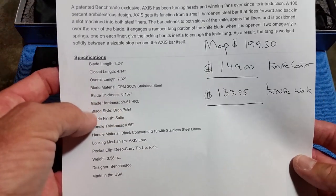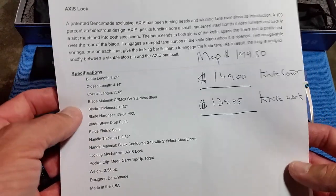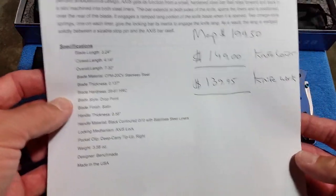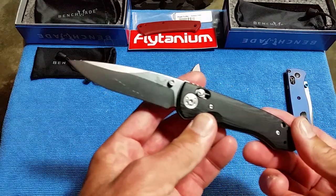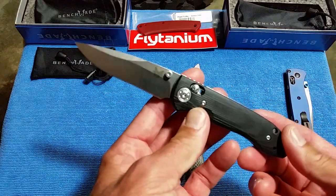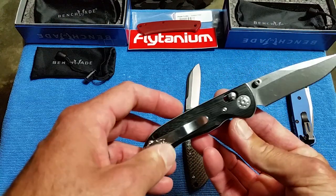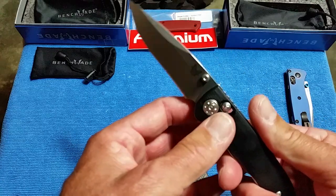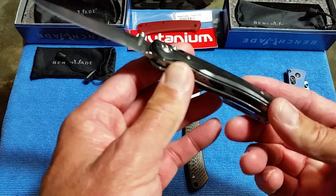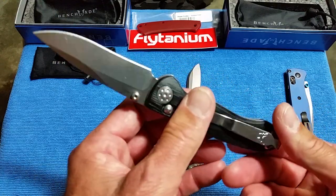20CV steel, 3.58 ounces — this is a higher-end Benchmade. You could say it's a little overpriced, and I wouldn't have bought it at full price. I'm not really into Benchmade designs that much. The one that really stands out to me that I've never bought is the Knife Ship Free exclusive — the Axis Stryker with carbon fiber and an M4 blade. I just haven't gotten around to it because they never discount it, and I think $250 is steep.